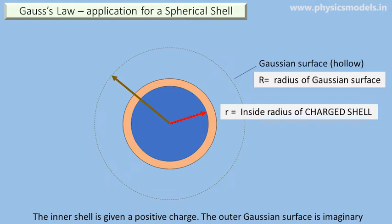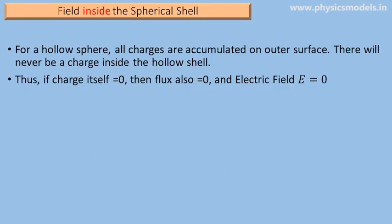We now draw a schematic of the shell and the Gaussian surface around it. The shell has a radius small r and the Gaussian surface has a radius capital R. There are two cases: the electric field inside the spherical shell and the electric field outside. First, inside the spherical shell — there is no charge inside the hollow shell, all charges are accumulated on the outer surface. Therefore, if there is no charge, there is no flux, and if there is no flux, there is no electric field. Gauss's law is fully obeyed.